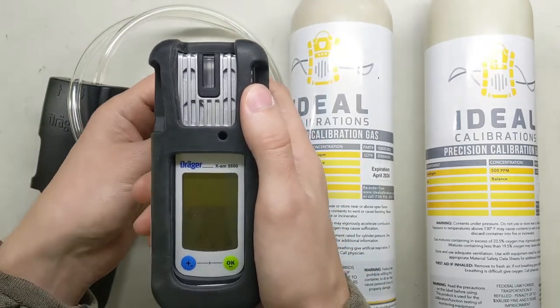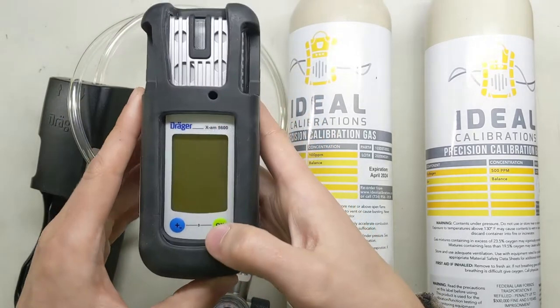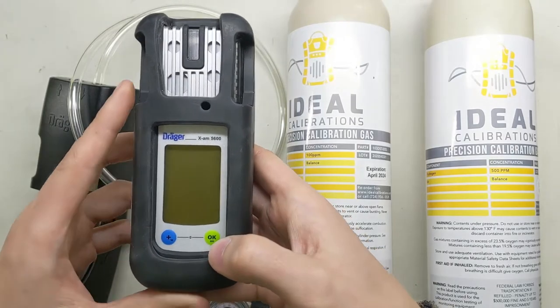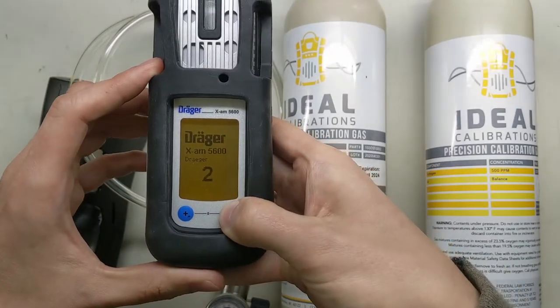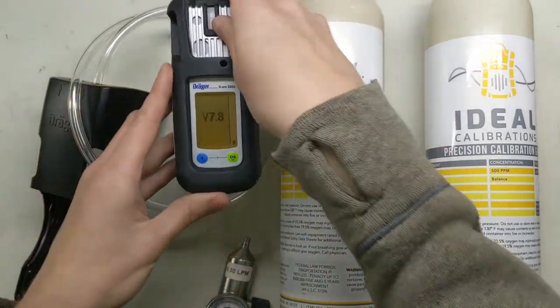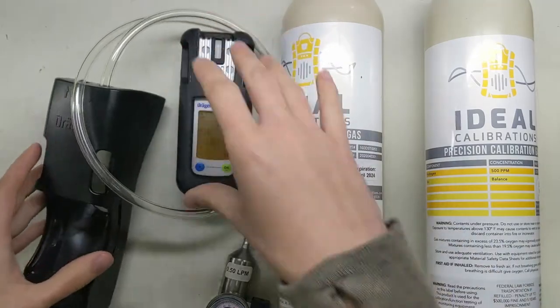It's a little different to calibrate versus some of the other ones, so I thought this would be a good one for us to go through. Let's get it started up, and in the meantime while that's happening we can talk about some of the other equipment. First thing we're going to do is hold this button here on the right. It'll beep and go into startup mode.